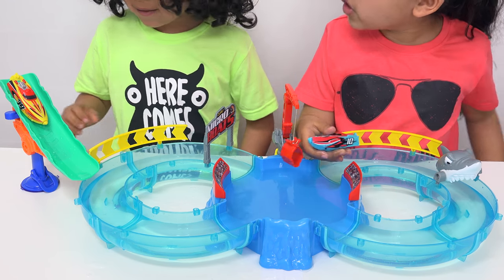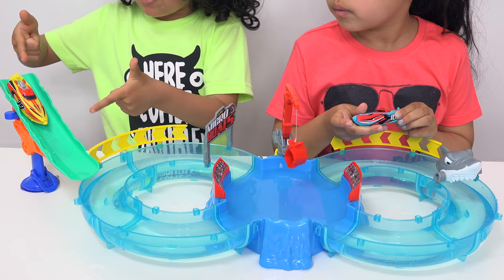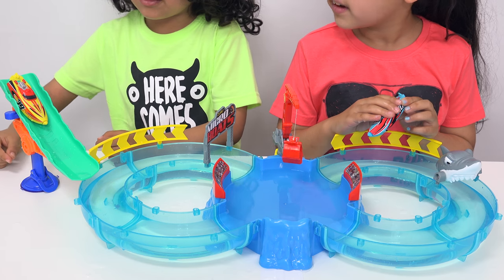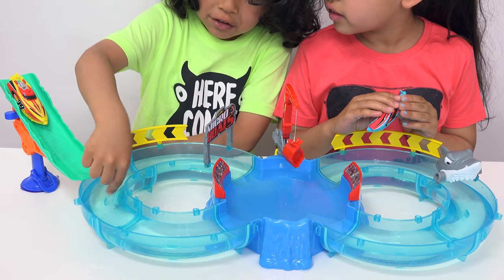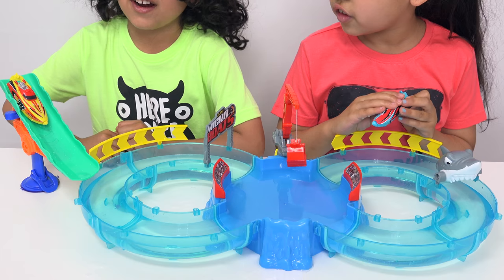How about yours? Mine is on the water slide — it can actually go right next to the water slide, and when you push this lever down it launches it in the water and it can drive wherever it wants to go.